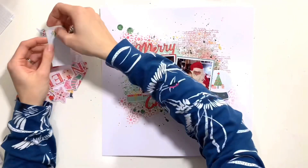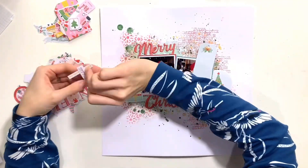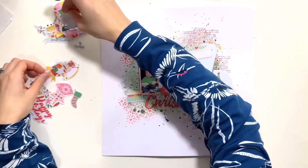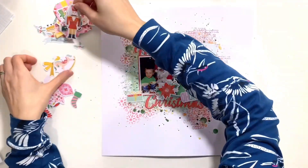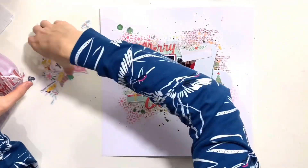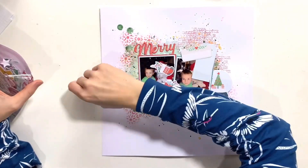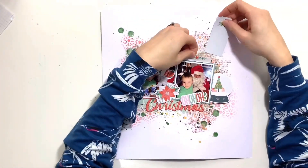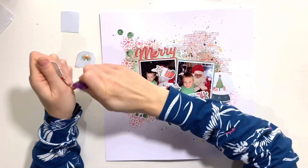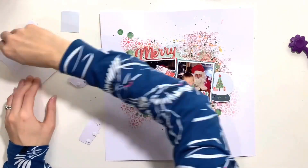Going through the die cuts now and trying to decide what I want to use — like I said, there is so much in these kits that I really was spoilt for choice. I've used some of the puffy stickers for my title — I've got 'Merry Christmas' — and I love those. It's a 12 by 6 sheet but it's double-sided so you get absolutely loads of stickers on it. Fantastic product, so I'm using that for my title.